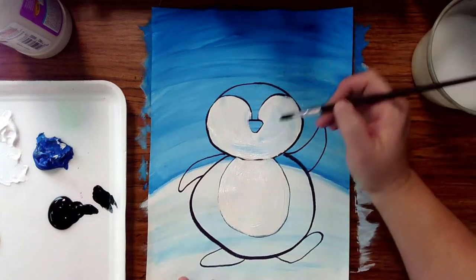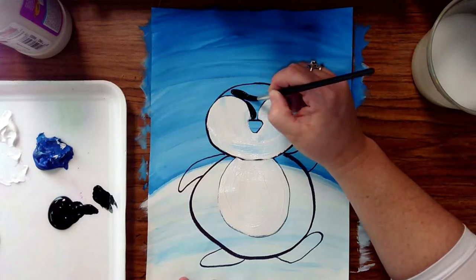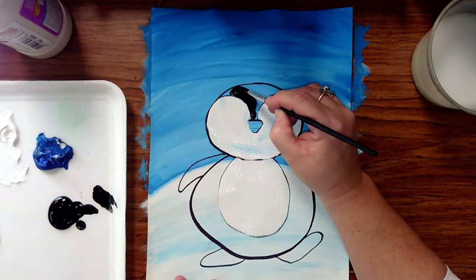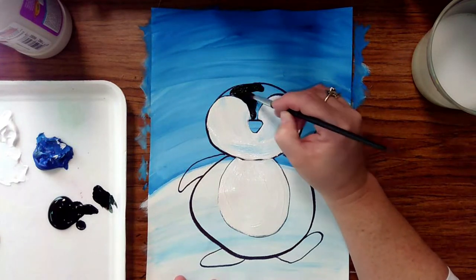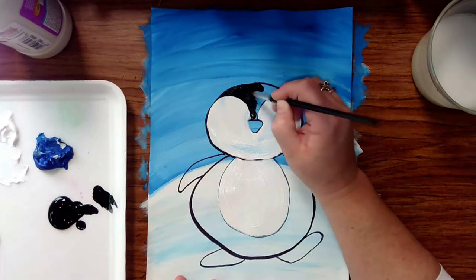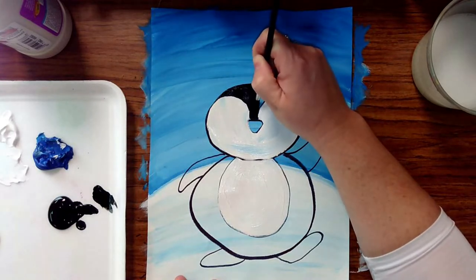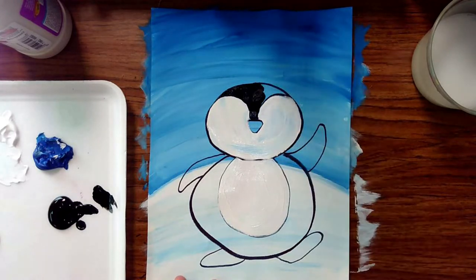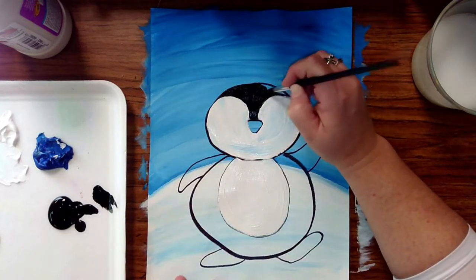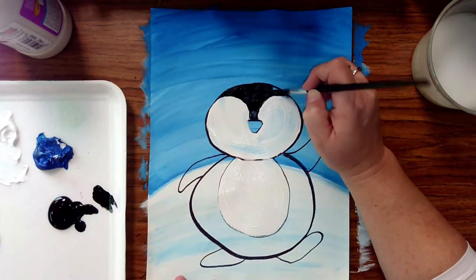For the black, we want to do the face right in the middle. Black is hard to take away — that's my warning. It can be done, but you have to let it dry and add white, let it dry and add white. Less is more with black; we can always add more but it's pretty hard to take away, so let's be really cautious.